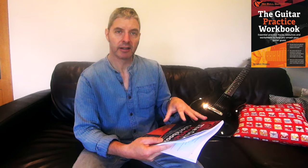Today's guitar book review is on this one — it's called 'The Guitar Practice Workbook' by James Shipway. It's part of the Noble Guitar series. I've actually reviewed a couple of his other books from this series, I think I've done three so far.